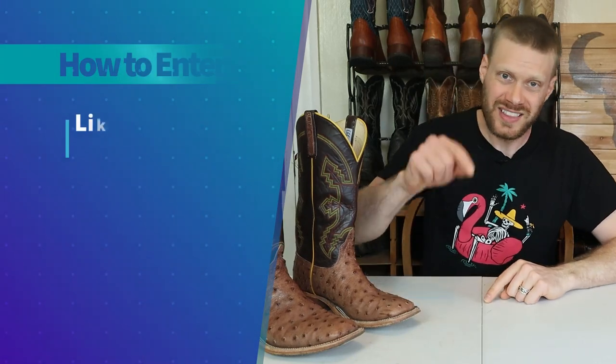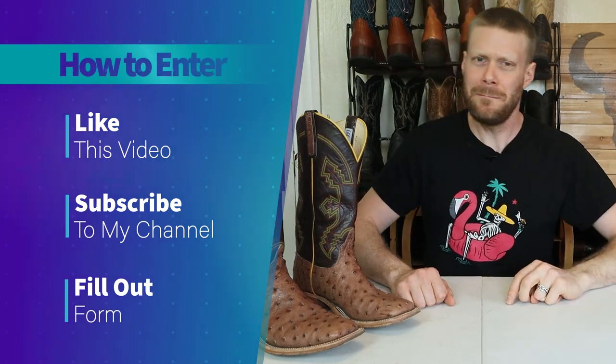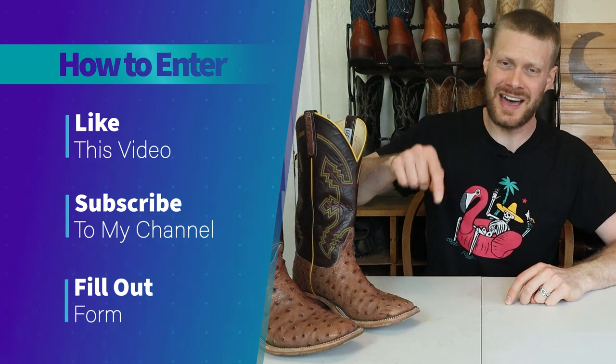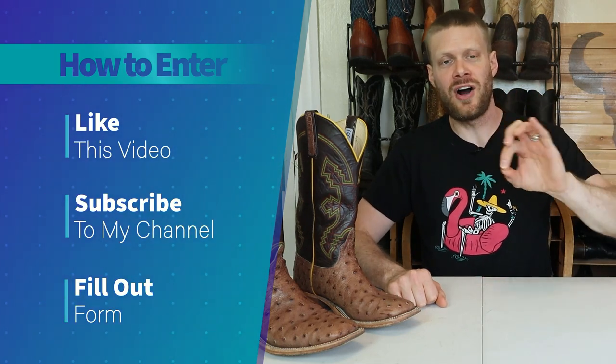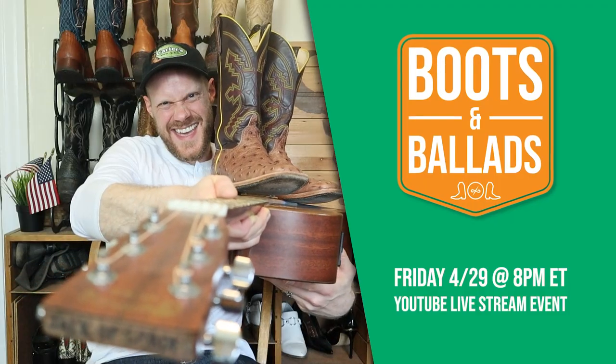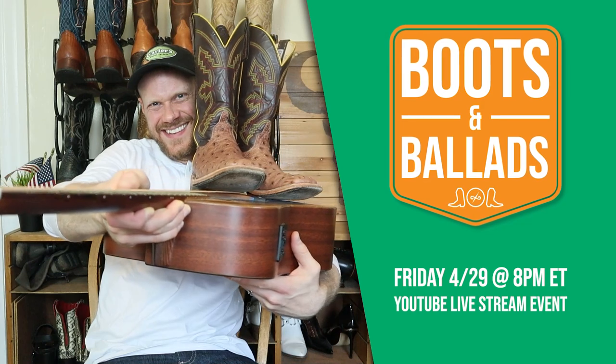Overall I'm a pretty big fan of these Anderson Bean full quill ostrich boots, and you have a chance to win a pair for yourself. If you're watching this within the first couple weeks of posting, you need to do three things: number one, like this video; number two, make sure you're subscribed to my channel; and number three, fill out the form at the link in the description. I'll announce the winner on a Boots and Ballads live stream event on Friday, April 29th starting at 8 p.m. Eastern.